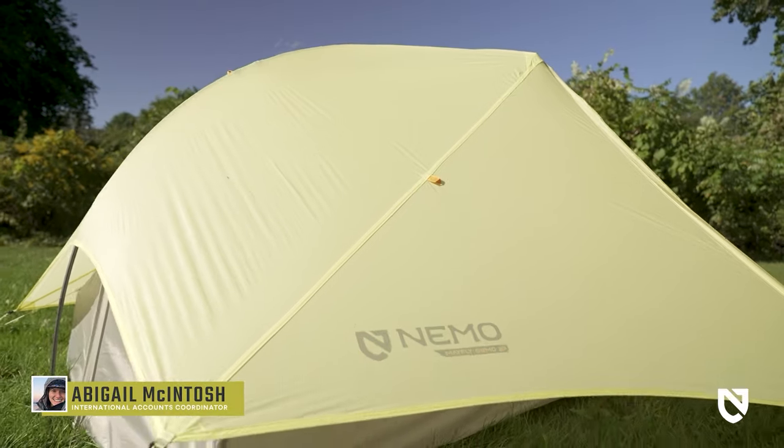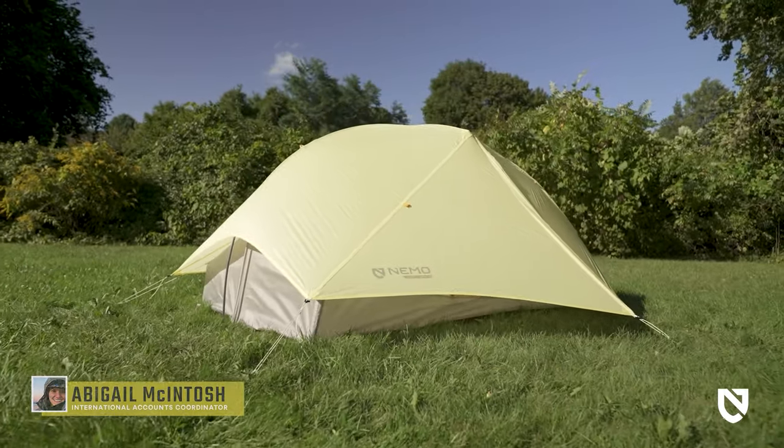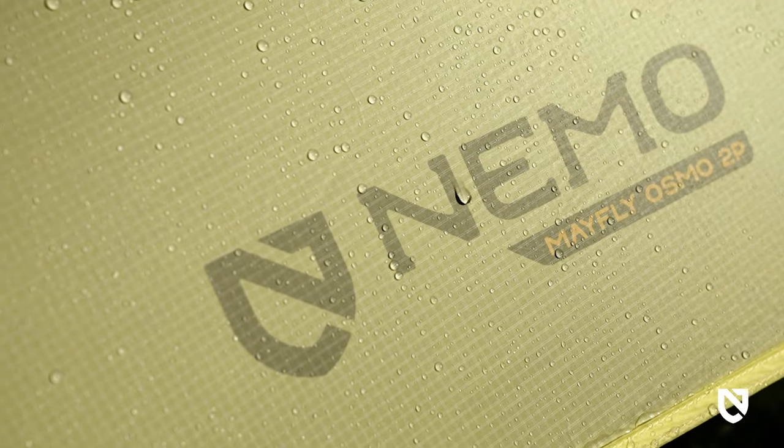This is our Mayfly Osmo Lightweight Backpacking Tent Series, available in two and three-person models. These shelters are notably durable, impressively roomy, and they feature Nemo's proprietary Osmo fabric on the rainfly.